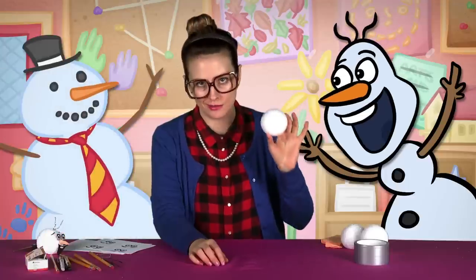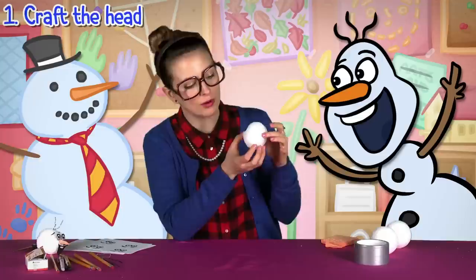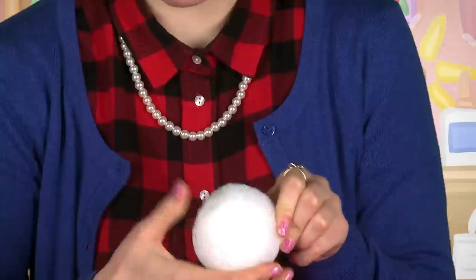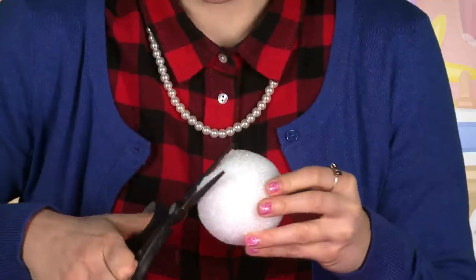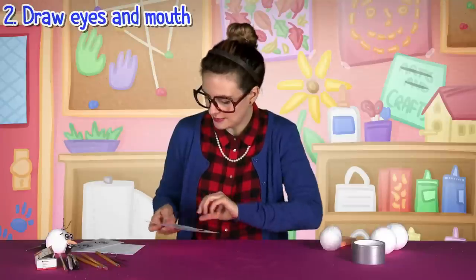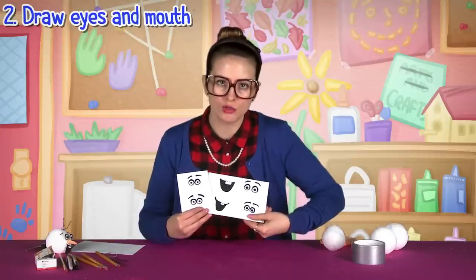Olaf is not just any typical round-headed snowman though. I've already crafted this snowman head to look a little more like Olaf. I've got his cheeks there — you can just mash it with your thumbs, make a nice indentation. You can use scissors to shave some of it off and smooth it. Then I drew a couple different eyes and a couple different mouths.